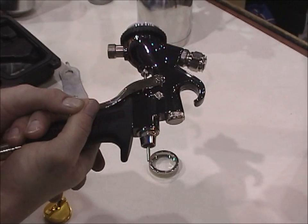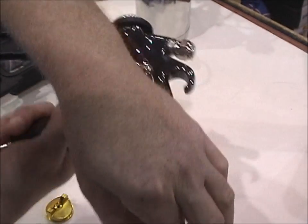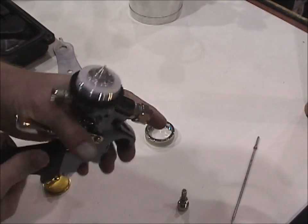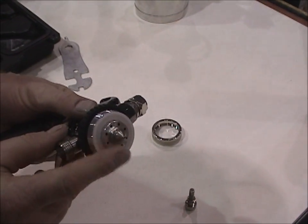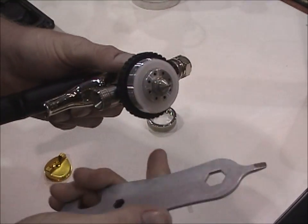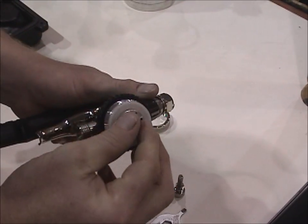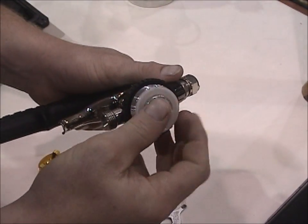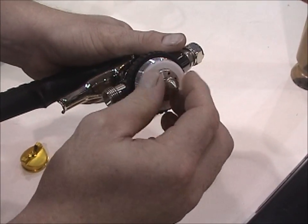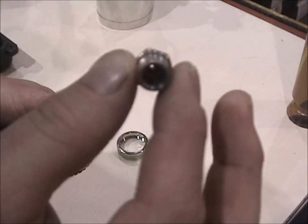Squeeze the trigger and that's going to bring the needle back just enough to where you can pull the needle out of the gun. Once you get the needle out, next we're going to remove the fluid tip. To take this fluid tip off, use that wrench from your set to loosen and remove it. After you've used this gun for a while, you might find a small amount of material builds up on the inside, but with your cleaning solvents it can easily be cleaned out.